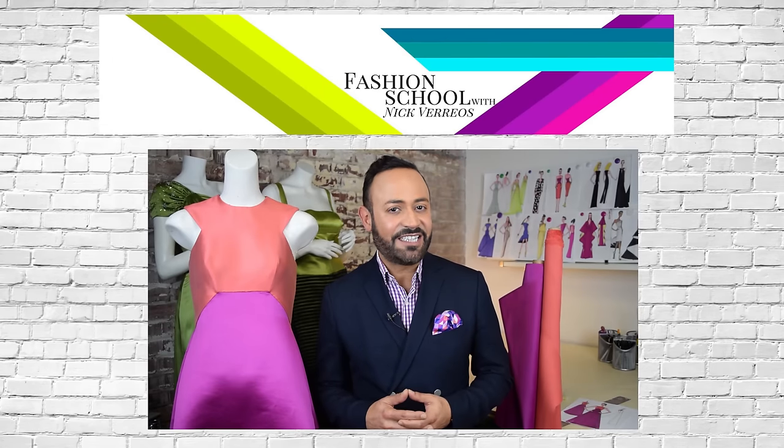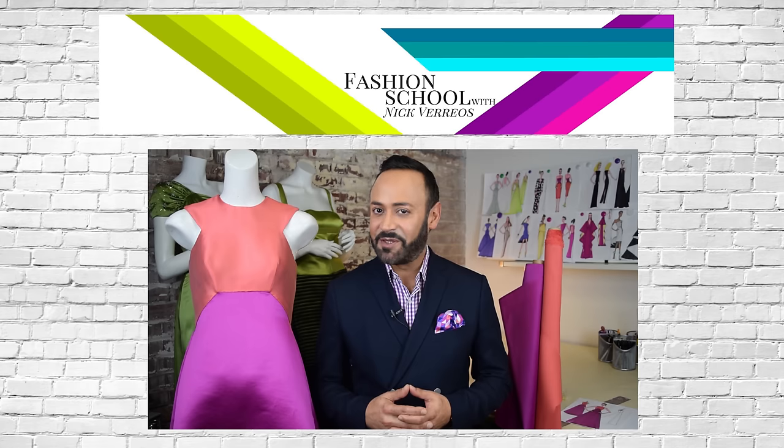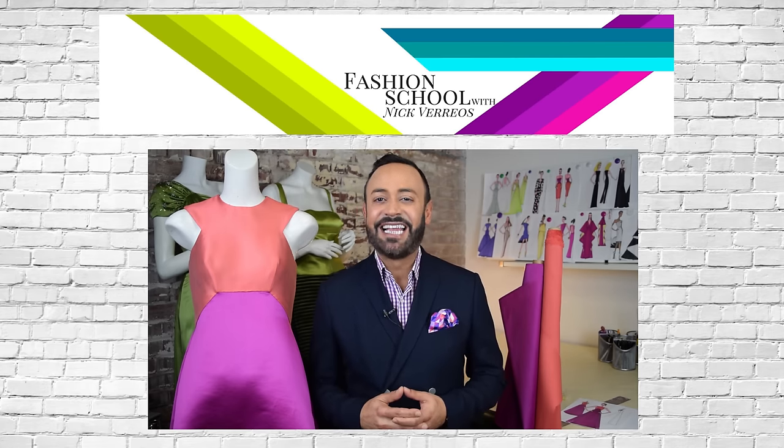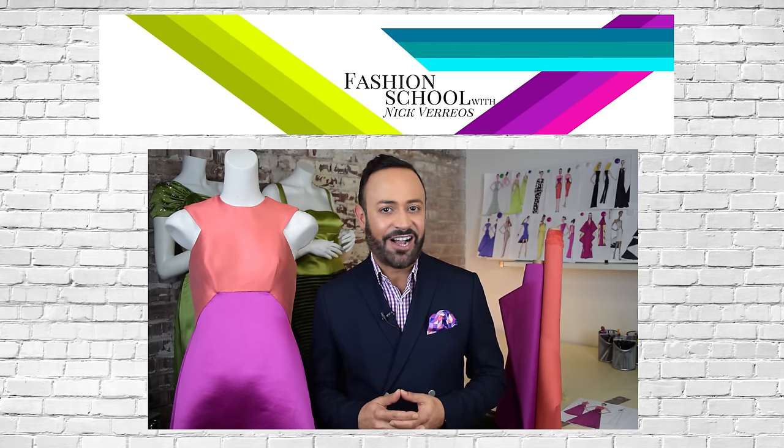Thanks for tuning in to Fashion School with Nick Darius. Don't forget to like, subscribe, and share. And for more Nick tips and tricks, get my book A Passion for Fashion — it's available on Amazon.com.